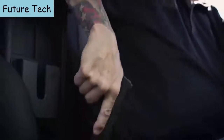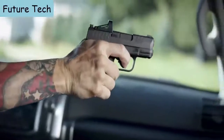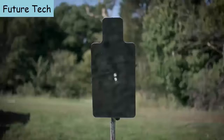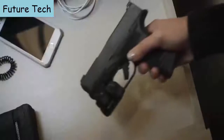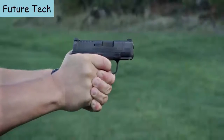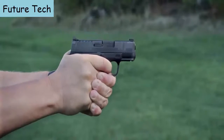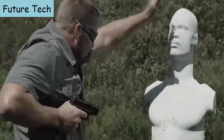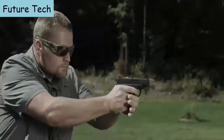One thing we at Springfield Armory were never going to do was trade reliability for capacity. If you're carrying a gun for self-defense, it's got to work — every single time you take that pistol out of your holster. In testing it and firing tens of thousands of rounds without a malfunction, we achieved that reliability standard we were looking for. So for the first time, you can have ultimate capacity and unrelenting reliability.